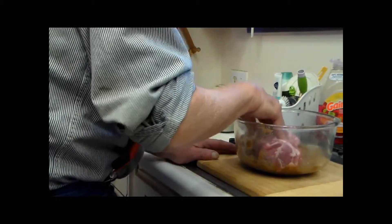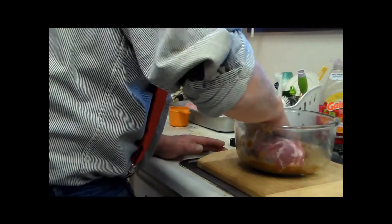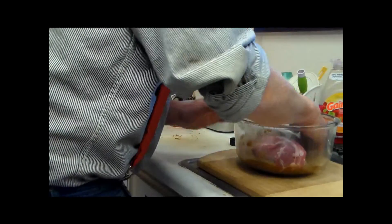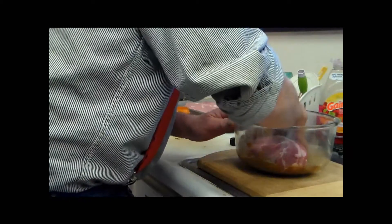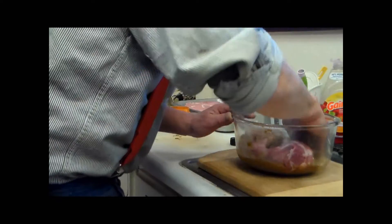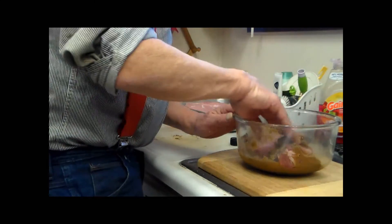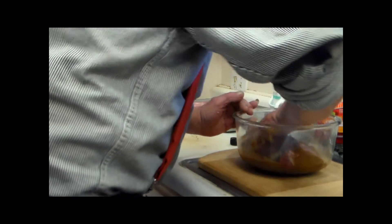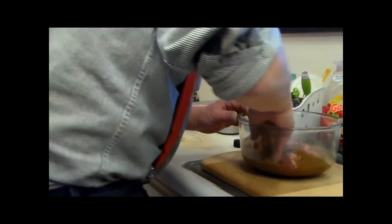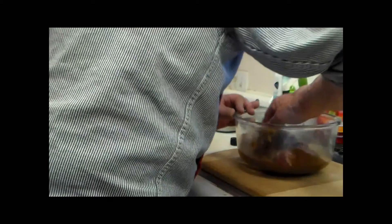He's putting his beet — the two-pound chunk of pork — into that mixture, and he's going to cover it really good. The remaining that he doesn't get on there, he will pour or spoon into that plastic bag. So the rest of that will marinate into the pork.